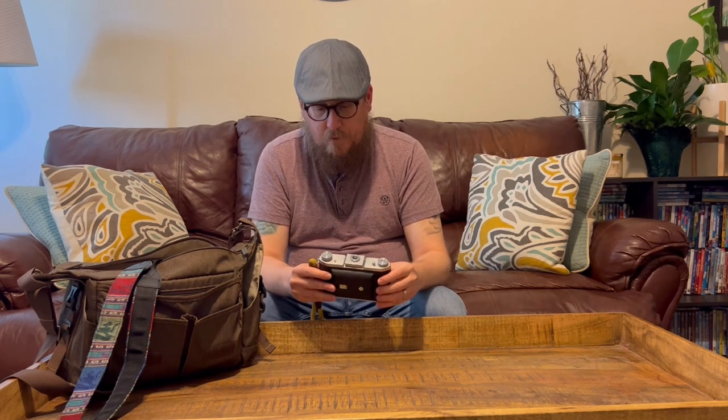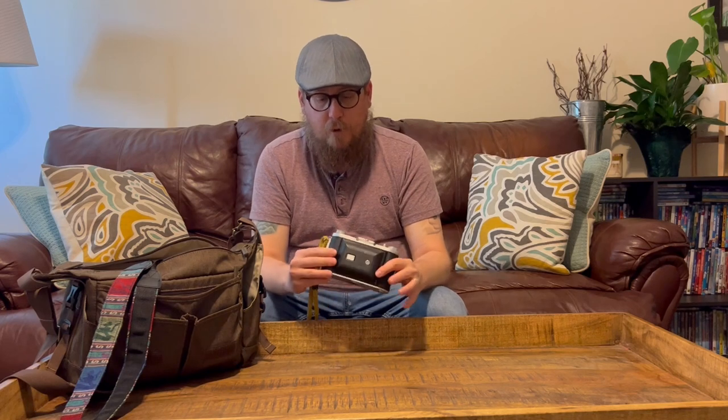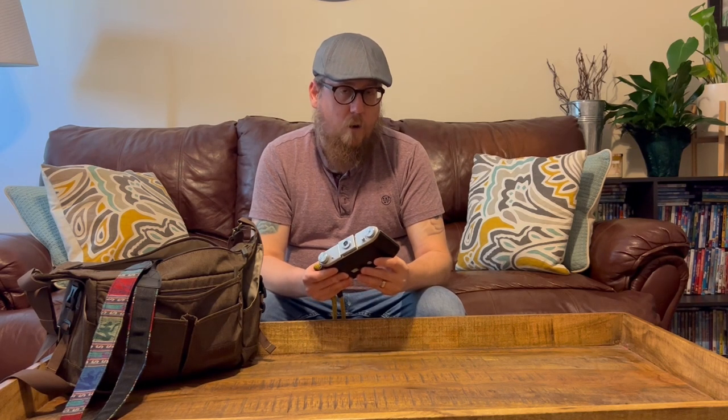I didn't want to get into a whole lot of money with it, but at the same time I wanted something that was going to be good quality. So anyway, I found this one — found it on Etsy, did a little bit of research on it. And then the first impression when it comes in is the build quality, and this is fantastic. It's a good, solid camera.